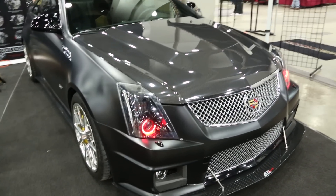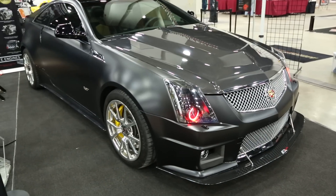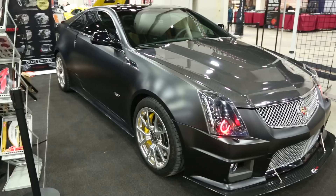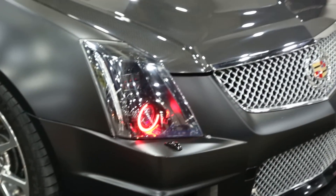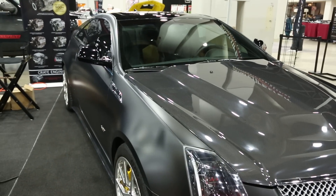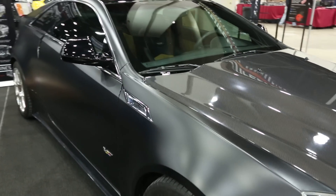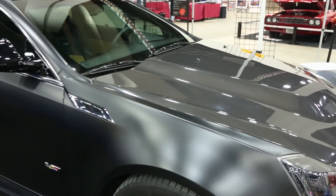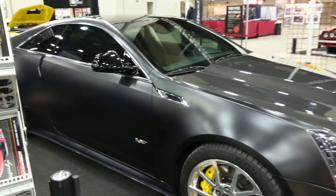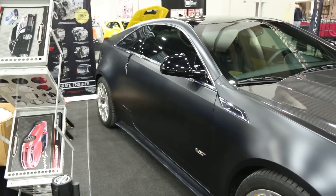That's my 2011 CTS-V Cadillac, obviously, with a couple nice modifications. I've really done a lot of work to this car to make it look exactly like this. This is what I wanted this vehicle to look like, and my dreams came true. I've been up for the last 30 hours, so if you hear me mumbling and sounding really weird, that's why.